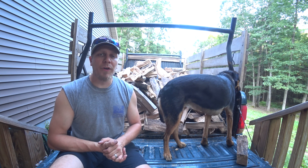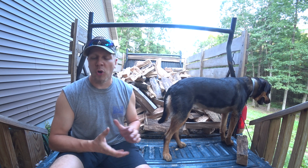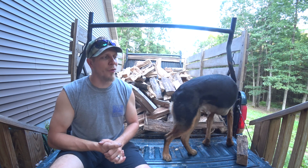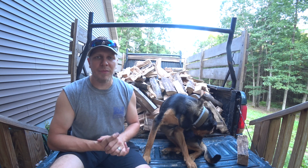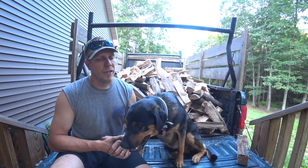Last year before wintertime I had three cord all split and stacked of short firewood and I used it all last year. It was a cold winter. We were home a lot because of COVID, so we just ran the wood stove more. Again, it's just for comfort, to take the chill off in the wintertime and even those in-between times in the fall and spring. So I needed to get firewood for this winter.